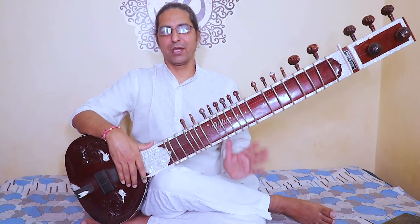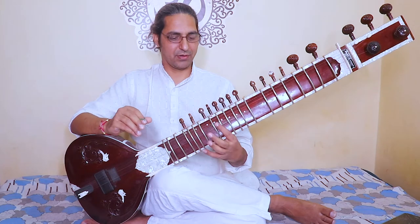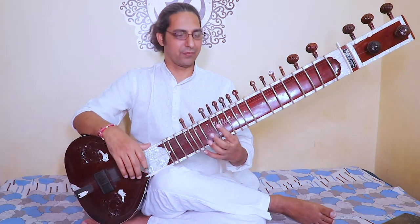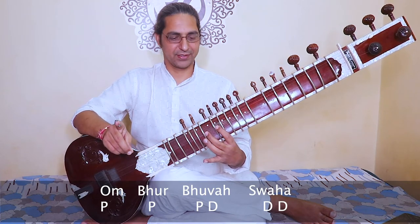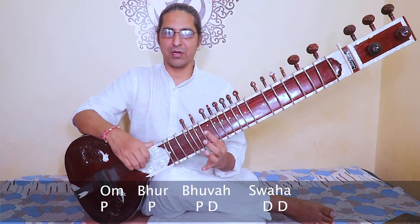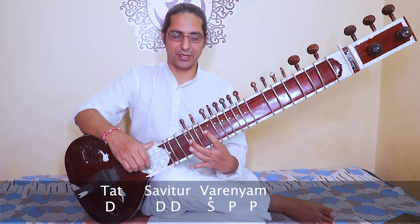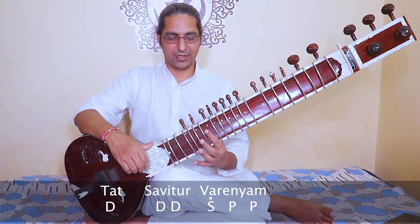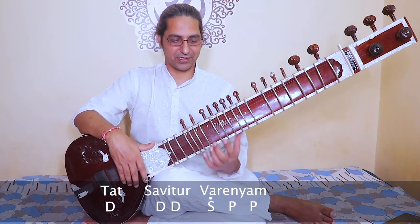This is the first part. Now the same thing moves to a slightly higher octave. It starts with Pa. Om bhur bhuvaswa — pa, pa, pa, dha, dha, dha, dha — om bhur bhuvaswa. This is the first phrase of the second part.